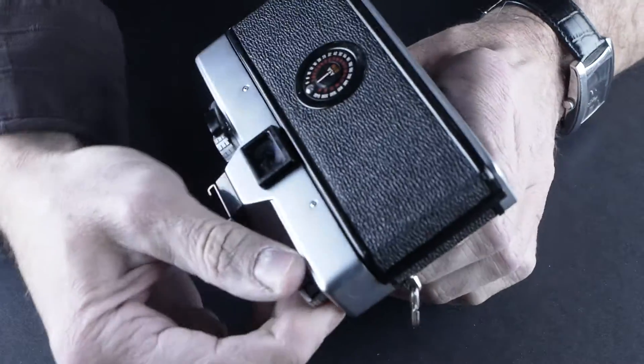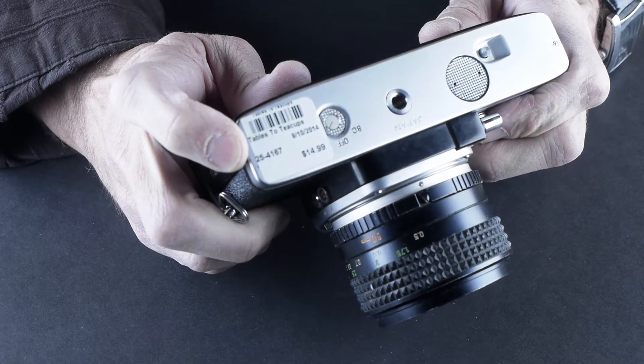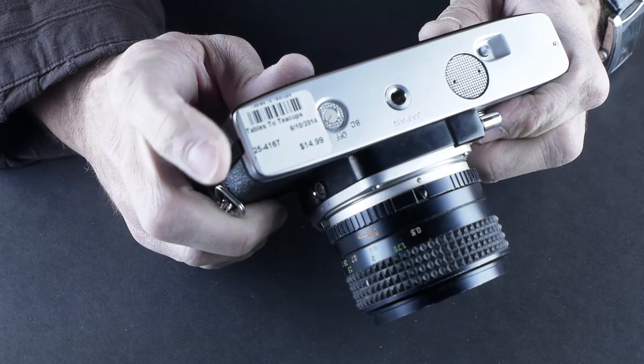In the back of the camera — oh, here's the price tag. Look: $14.99. So about $15 for a camera with a working 50mm f/1.4 lens.